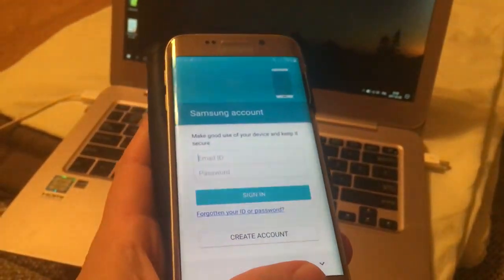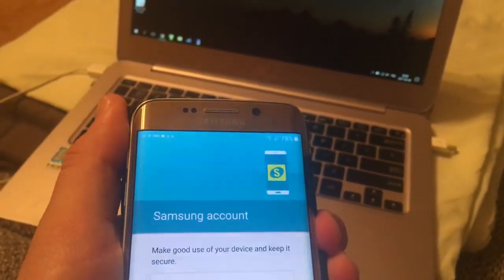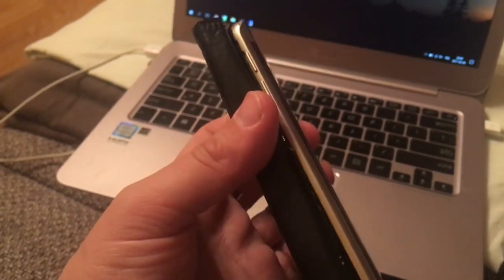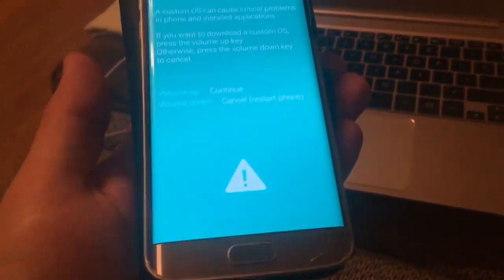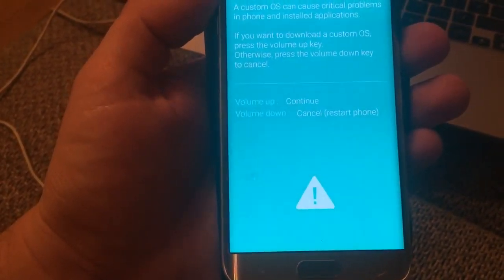Once you get to that point, you have to turn off your device and then get into download mode. Make sure it is turned off completely, then press volume button down, home button, and power button simultaneously and hold for a few seconds. You will get a warning: a custom ROM can cause critical problems. You have to click volume up in order to continue.